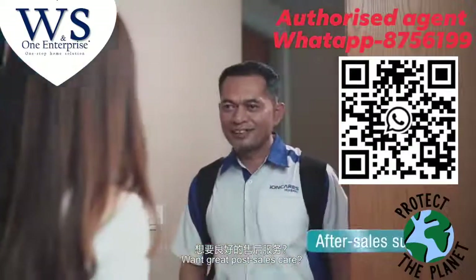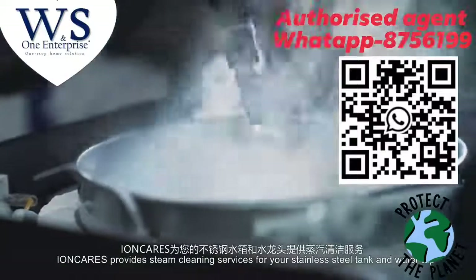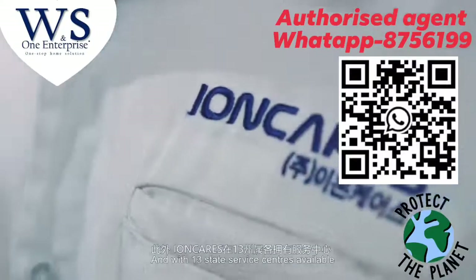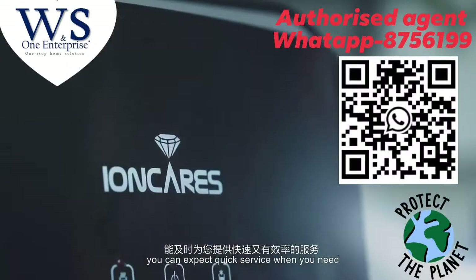Want great post-sales care? IonCare provides steam cleaning services for your stainless steel tank and water tap, as well as a change of cartridges direct from Korea. And with 13 state service centers available, you can expect quick service when you need.